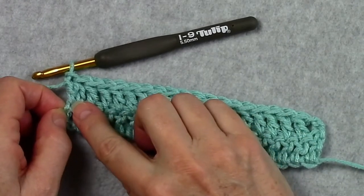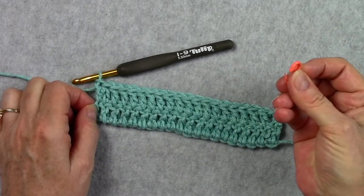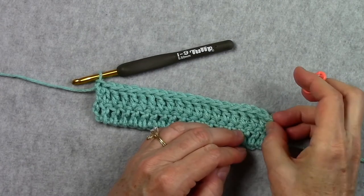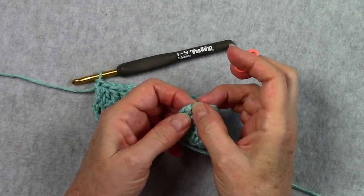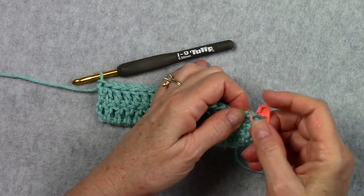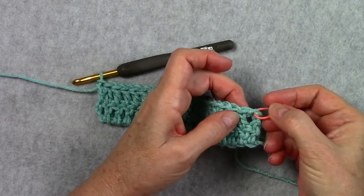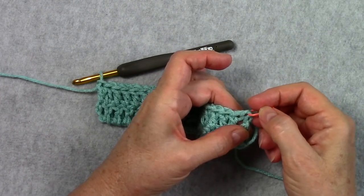Now I want to give you a tip: if you have trouble finding where to work your last stitch of the row, go ahead and put a stitch marker — or a safety pin, a paper clip, or even a contrasting color of yarn — in the top chain of your turning chains. You can put that stitch marker in that top chain, and you can see this is my first double crochet, so this is where I want to place my last stitch on the next row.